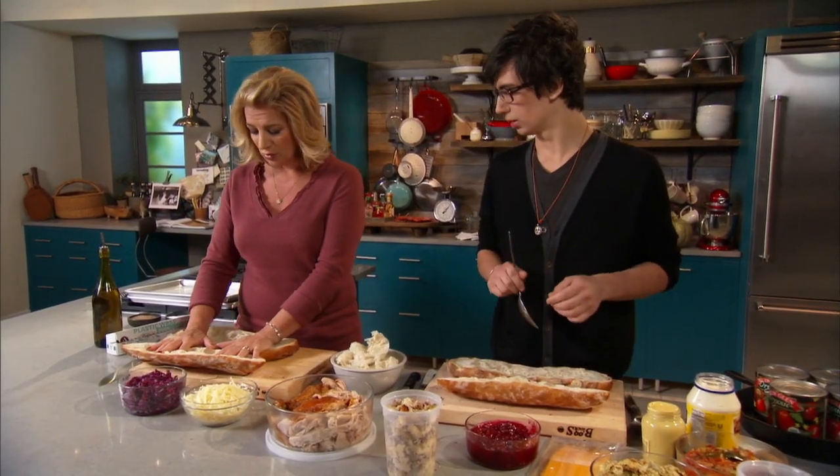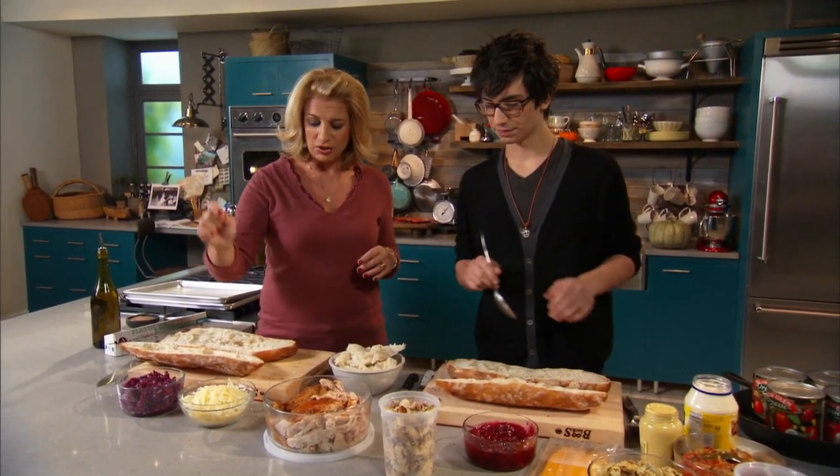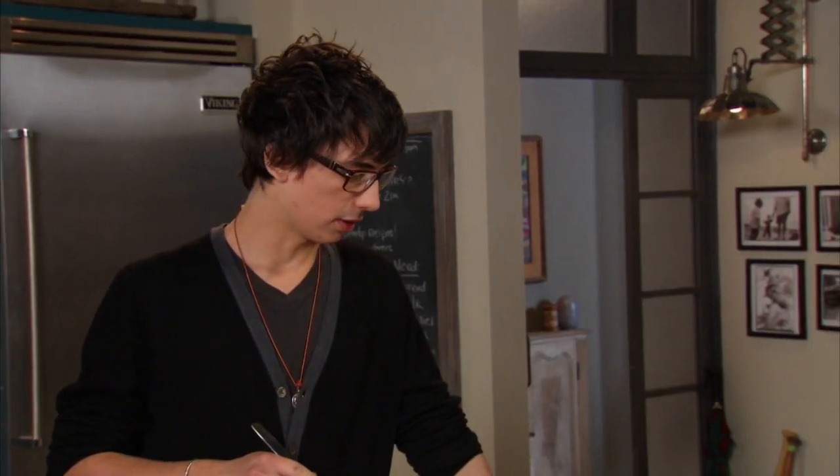I am going to do olive oil, leftover red cabbage, cheese, and turkey in my sandwich. How about you? I think I'm going to go all veg.